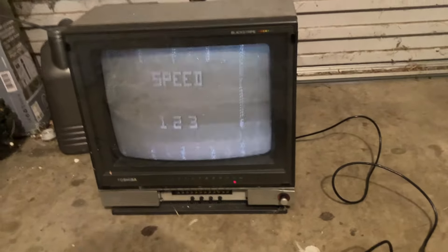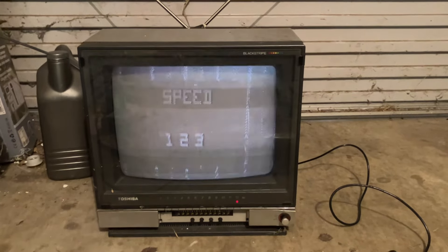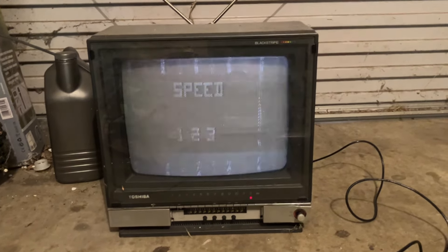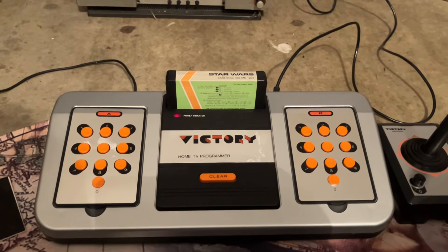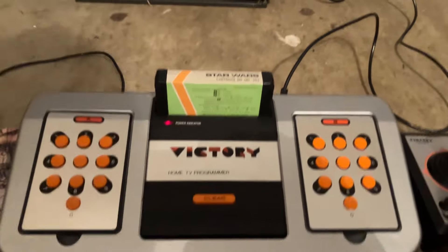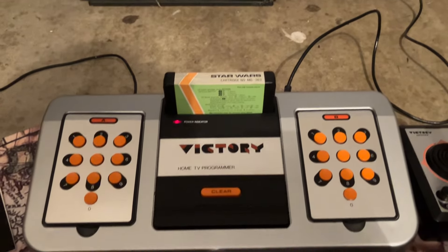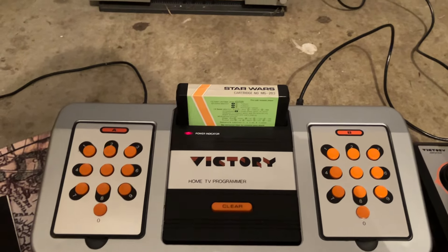So that's the Victory — a very simple console. But I tell you, we played it to death. It was very unsuccessful because Atari and all those started coming out around the same time, and this was very much lower down in the race. I think it came to the party a bit too late. But anyway, there's not much about it online, so at least there's some very basic demo of the Victory system — a clone of the RCA Studio 2, 1978. This is what it looked like in Australia. All right, thanks, see ya.